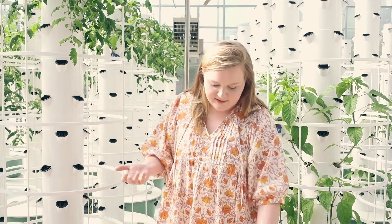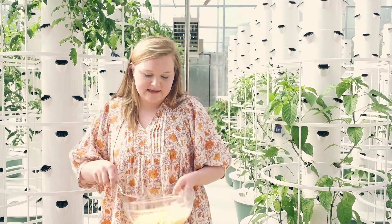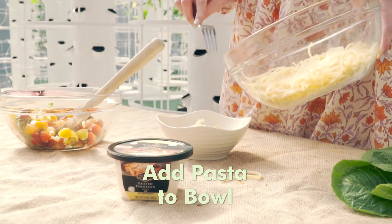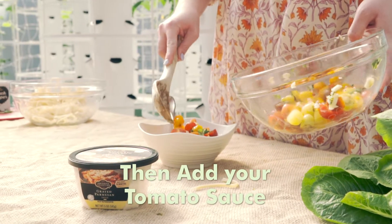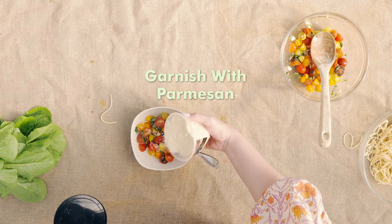After 30 to 60 minutes, you're ready to serve. Take some hot pasta, add that to a bowl, and add your fresh no-cook tomato sauce right on top, and garnish with some grated Parmesan cheese. And there you go — no-cook tomato sauce with copiana tomatoes.